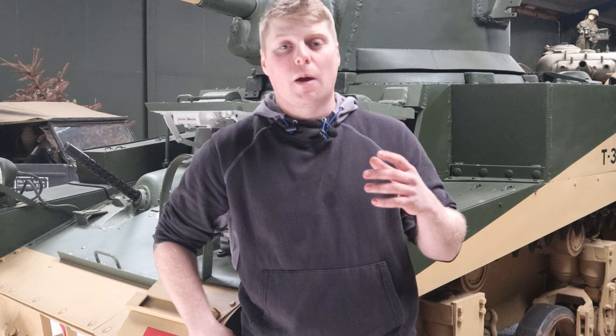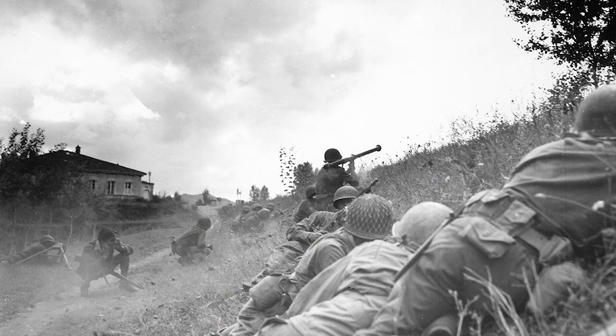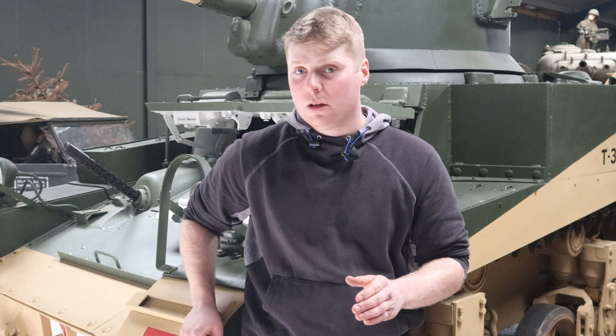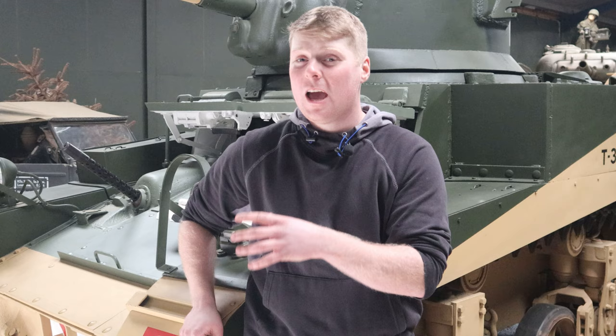Being an American-made vehicle, the Stuart got used by pretty much every Allied military during World War II. It was used by the Americans, the British, the Australians, even the Soviet Union. The one behind me actually got used by the Brazilians when it was being used in North Italy. Supposedly, at the time, the crews of these vehicles absolutely loved them. They found them very reliable. It had a seven-cylinder radial engine, which supposedly was a lot more reliable than the nine-cylinder that was in the Shermans. With its speed and maneuverability, the crews absolutely loved them.